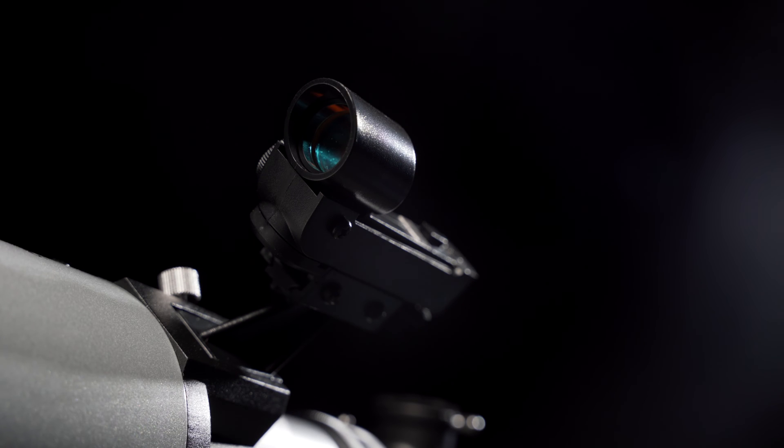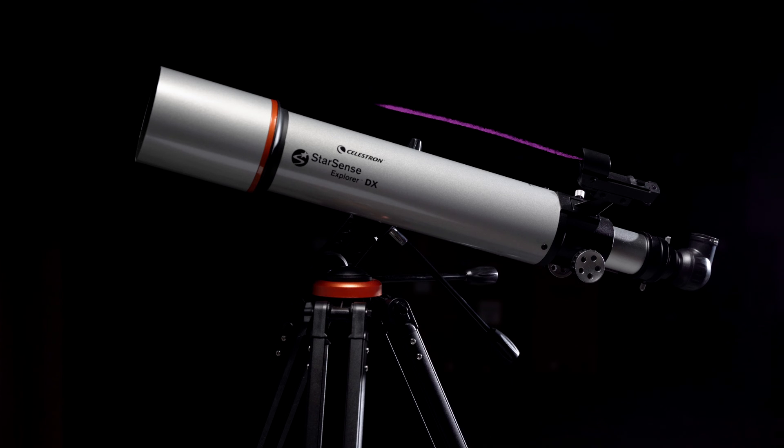A red dot finder is this little contraption often seen mounted to the side of a telescope. It works by projecting a red dot that you can use to line up your telescope without sacrificing your field of view. In order to use your telescope effectively, you need to make sure that your finder and telescope are aligned properly.